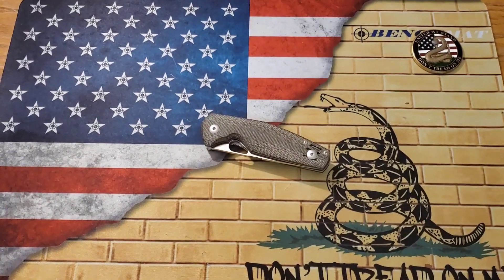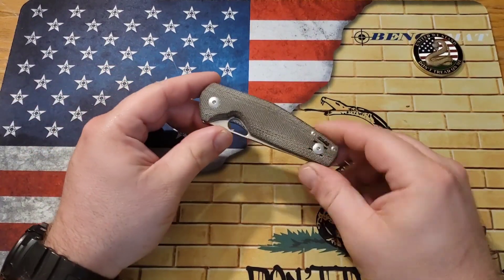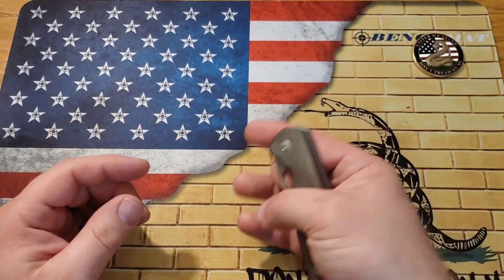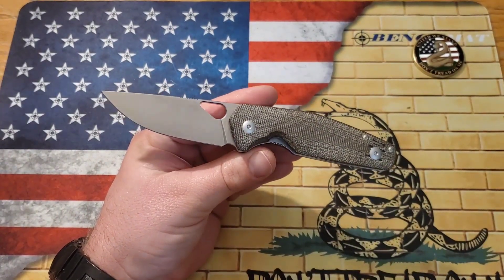What's going on guys, it's Kyle again with DTOM Knives and Gear, and today we are going to be doing the full review of this. This is the Giant Mouse Ace Nimbus Version 2. Stay tuned.